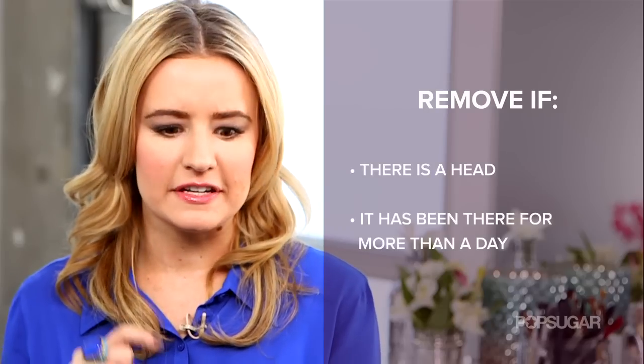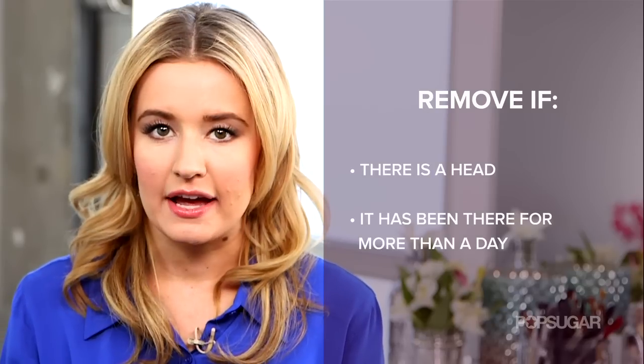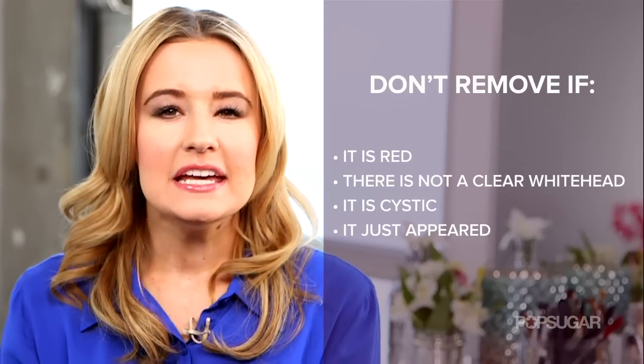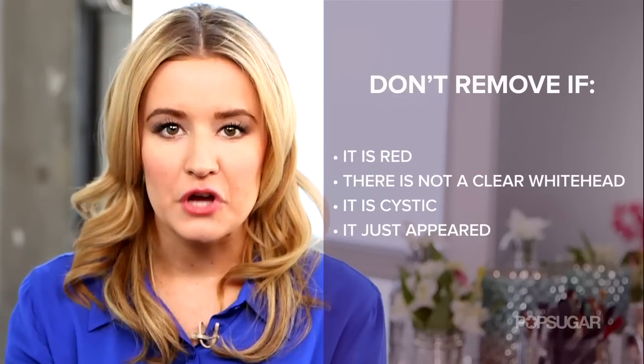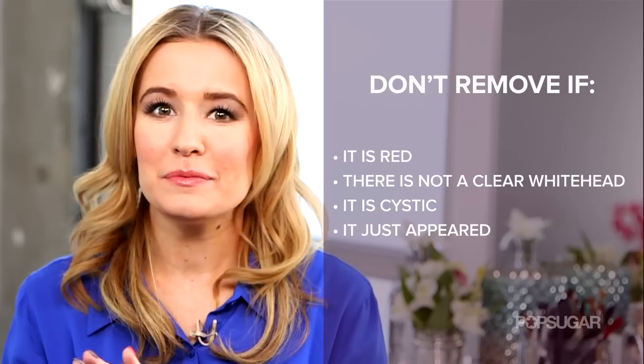Before we get started, there are some rules to abide by because I want your skin to look the best it can possibly look. A few things: you need to know exactly when a blemish is ready to be removed — that's if it's been on your skin for more than a day and if it has a clear white head. But if it's red, if it's cystic acne, if there's no head, or if it just popped up, then it's probably not ready.